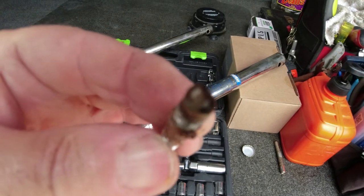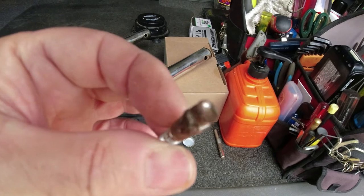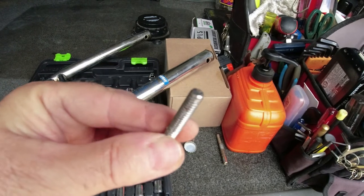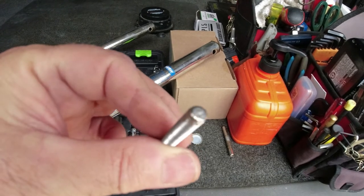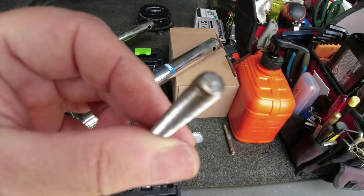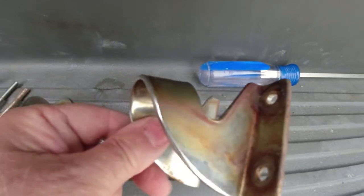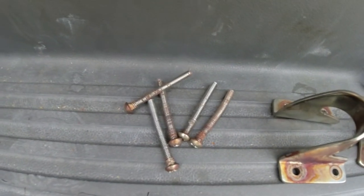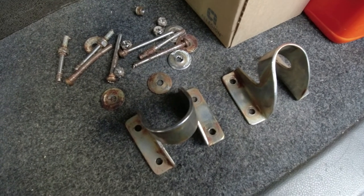Here's one of the screws — you can see that head right there was completely corroded, nothing left. And this is the other side where the lock nut goes. These are the brackets we took off that hold the ladder in place, along with the screws. We're going to have to run out to the hardware store and get some new bolts.